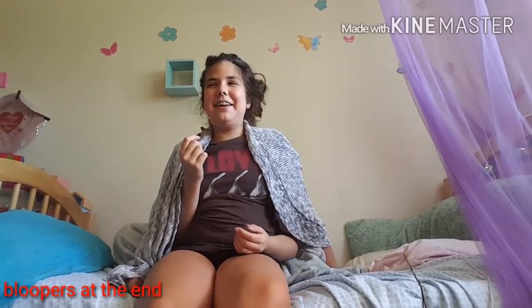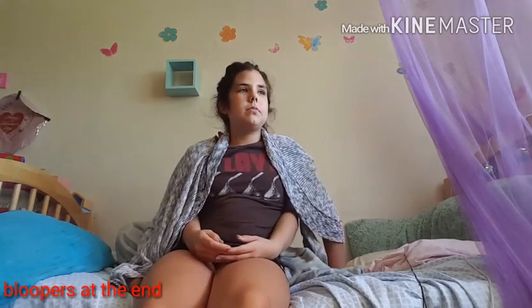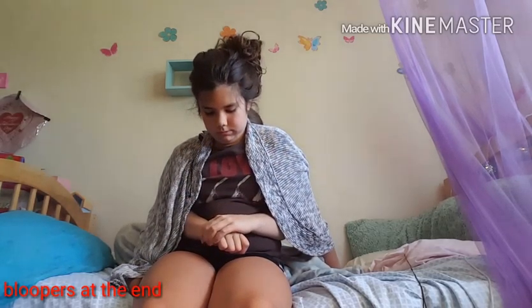Please comment who your favorite celebrity is. And yeah, that's it for this video. Bye.